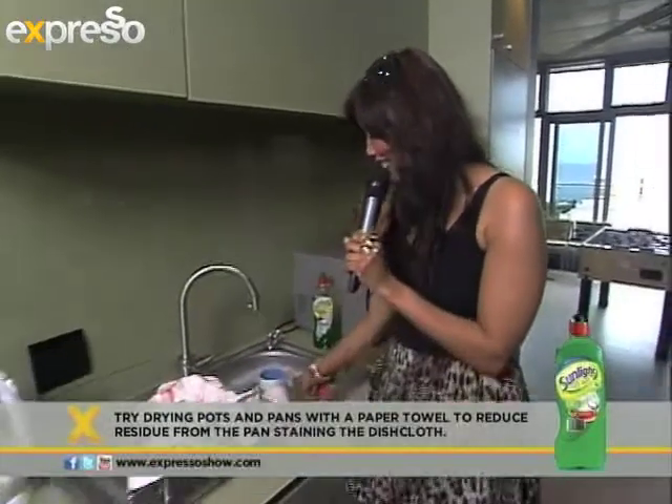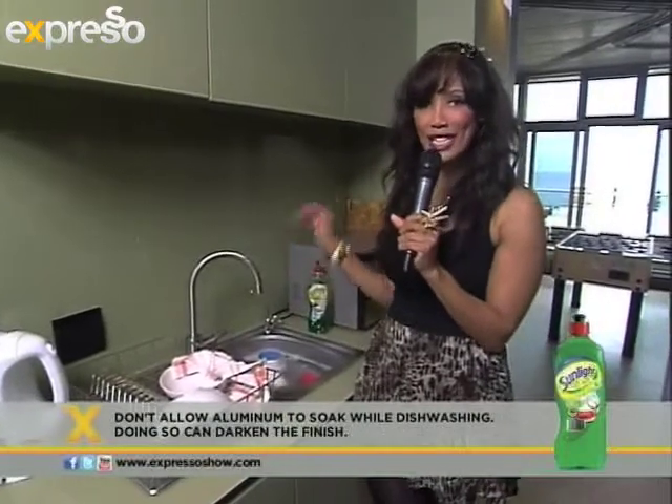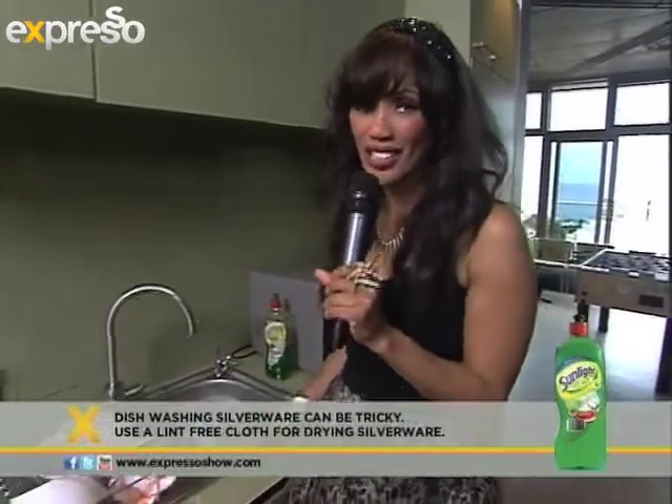Do you remember the part where I took a teaspoon and filled it? That's all you need — one teaspoon, not the entire bottle. Now it's time to go back to the kitchen while I have to wash the dishes. It's a tough life.